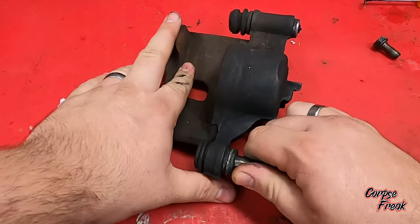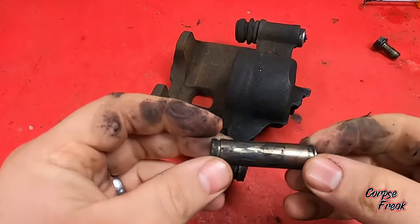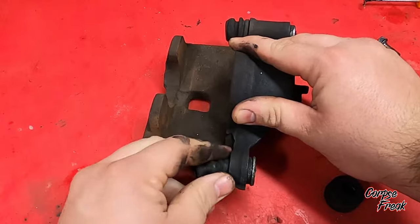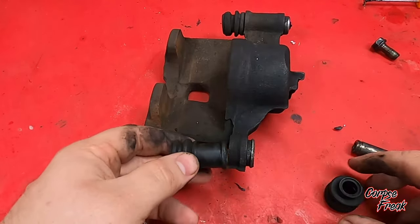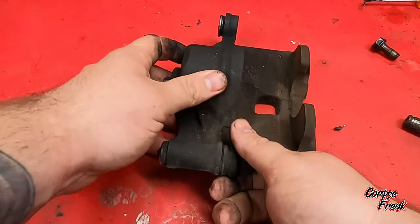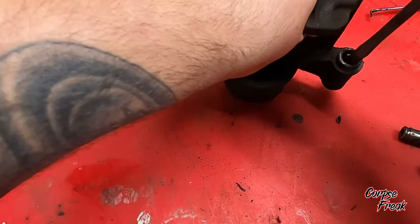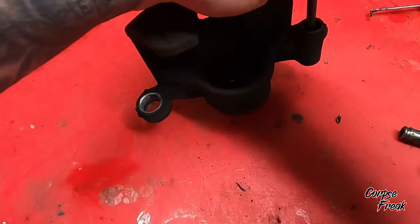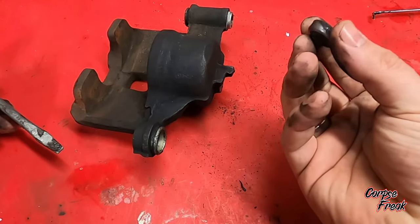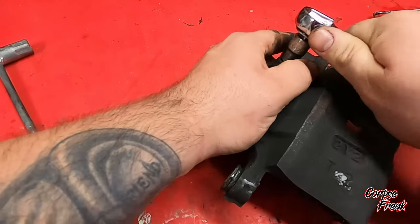I'm going to take the slide pins out and remove the rubber boots — same thing on both sides. I'm using a flathead to pop off the seal on the other side, and a 10mm to take the bleeder valve off.